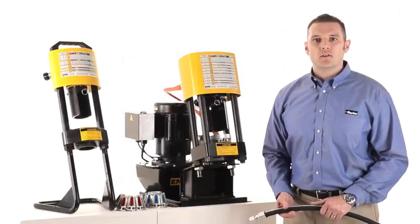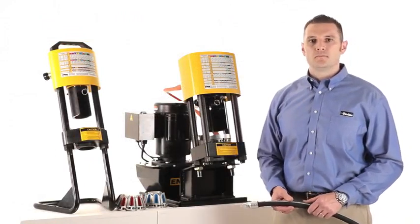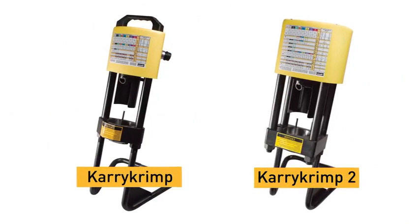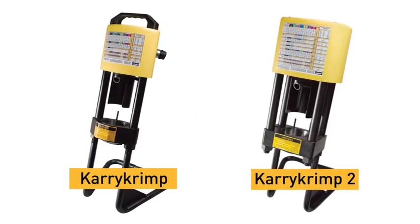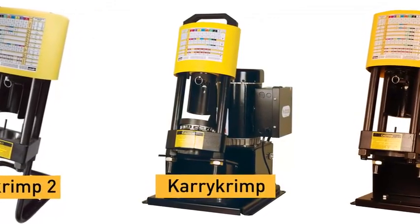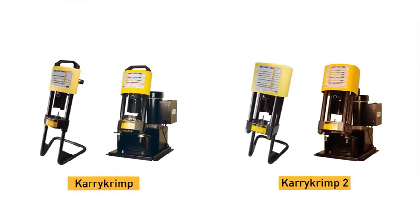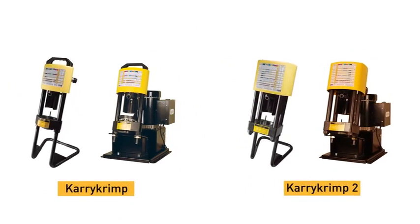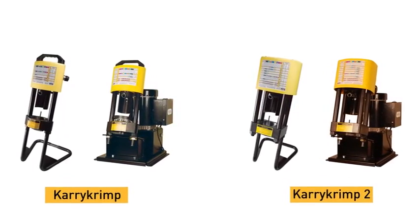Now that you know how easy they are to use, let's talk about how easy they are to adapt to your application. Parker offers two Parcrimp-style modular crimpers: the Carry Crimp and the Carry Crimp 2. Their modular design enables you to choose between the portability that Carry Crimp crimpers have always offered and the new option to make these same crimpers bench mounted. Both are set up the same way — a single crimping unit that can either be portable or bench mounted — and the capabilities are the same regardless if you're in the shop or in the field.